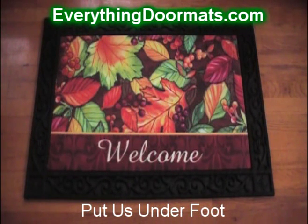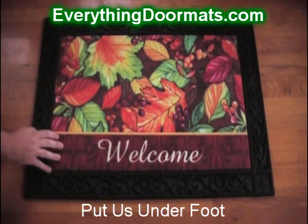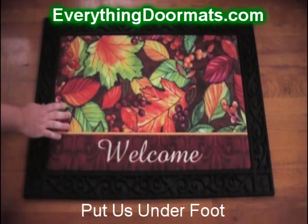This Welcome Leaves doormat is one of our most popular fall doormats. Featuring a rubber back and a polyester top surface, it's both slip resistant and fade and stain resistant.